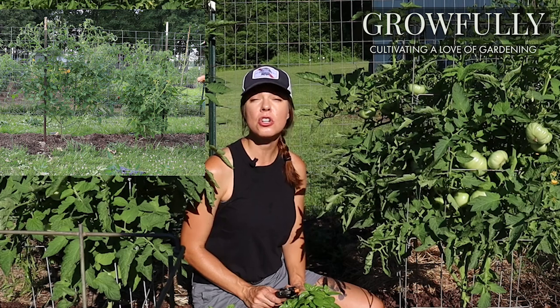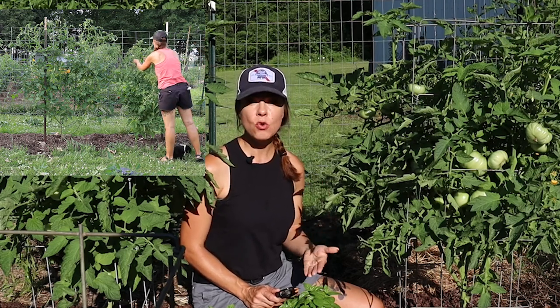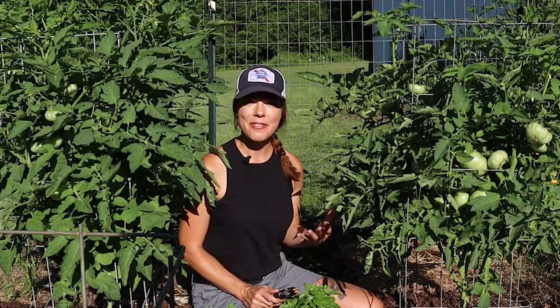Good morning everyone. A while back I posted a video on how I prune and train my indeterminate tomato plants. After posting that video I had quite a few questions from folks asking me to share how I prune my determinate tomato plants. Today I'm going to share just that.